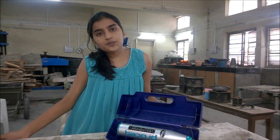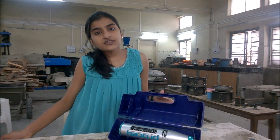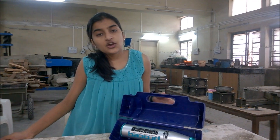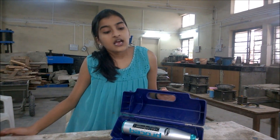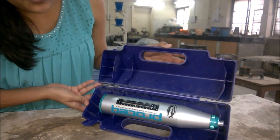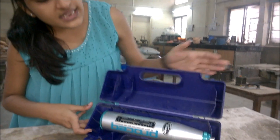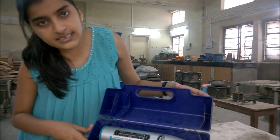It is based on the principle that the rebound of the elastic mass depends on the surface hardness of the concrete on which the mass strikes. The instrument consists of a spring-loaded steel hammer that, when released, strikes a steel plunger that is in contact with the concrete surface.